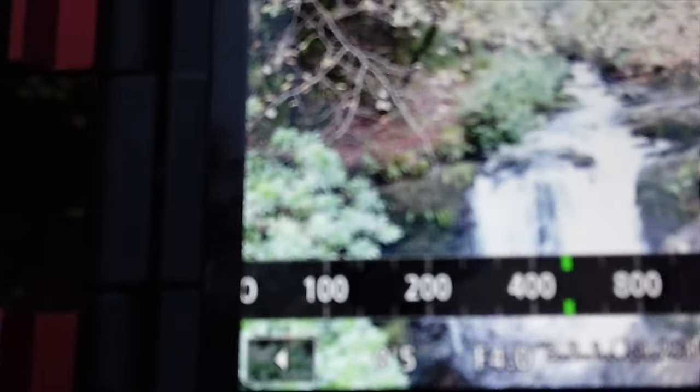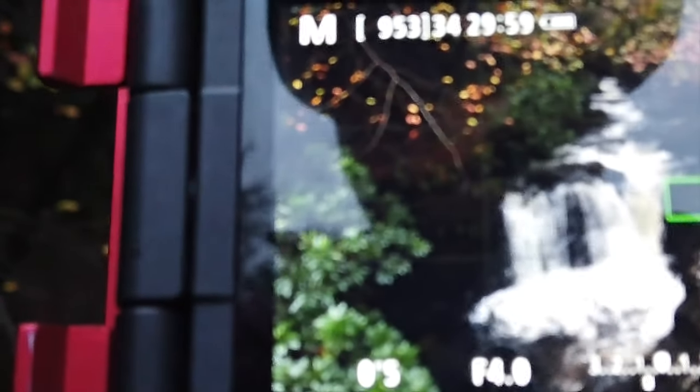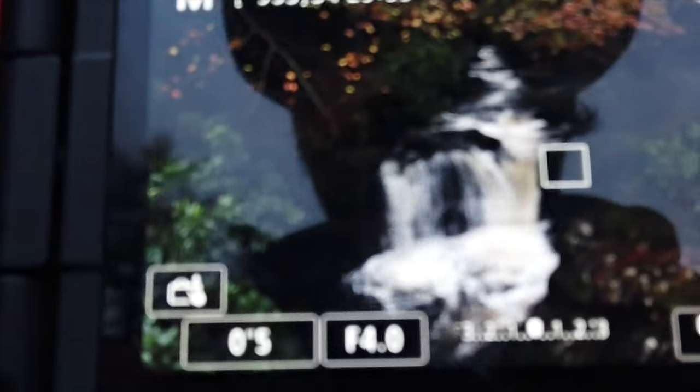Next, I want to go for my preferred exposure which is half a second. I'll bring the shutter up to half a second. When I look at my meter reading it's telling me I'm overexposed, so I'm going to bring my ISO back down to 100 — and now I'm slightly underexposed, which is perfect. I'll take that shot now, and that has some movement in the water. That's a good way to get a half-second exposure without any filters.